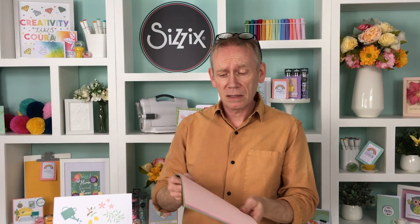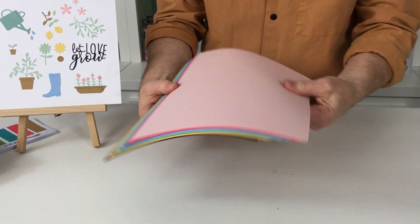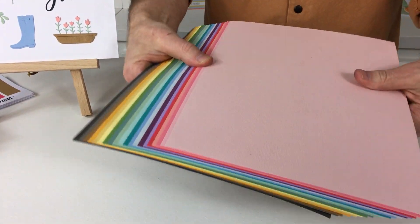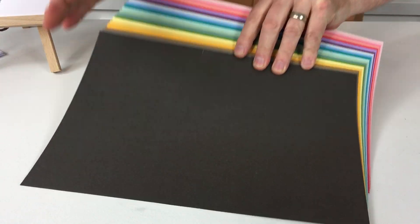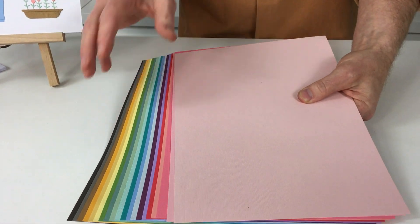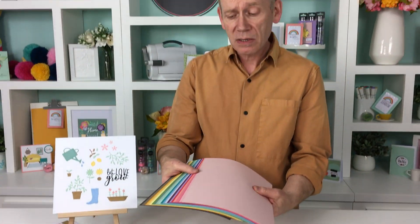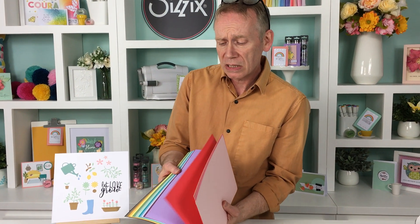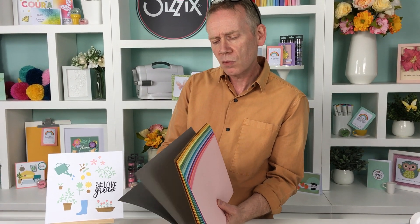I want to tell you about the coloured cardstock because what we're getting here are 20 different colours. You get four of each colour in the set — that's 80 sheets in total. One side has a lovely linen texture and the other side is flat, so you're getting the best of both worlds. It's 80 pounds in weight, a perfect weight for die cutting and making your base colours. And you can see all those gorgeous colours — 20 in total, very very versatile.